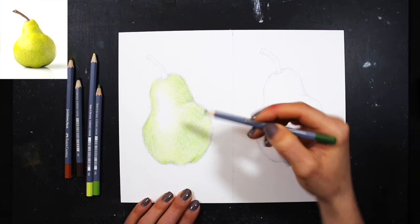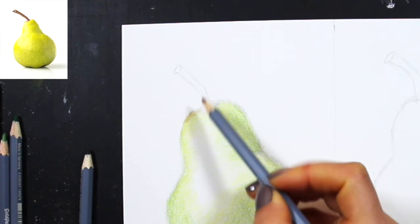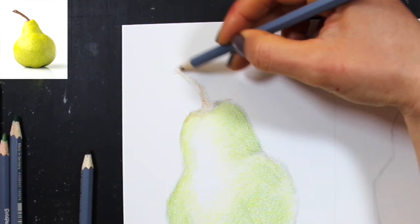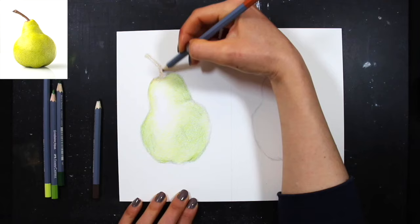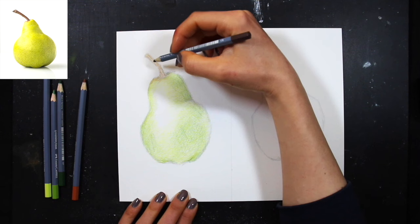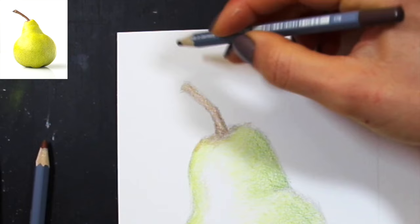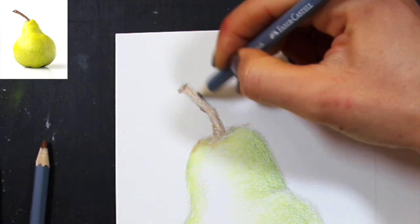Now I start working on the stem, beginning with the lighter of the two browns. I apply a little of this lighter brown around the base of the stem and fill in that stem shape. Then I switch to the darker brown, applying it here and there to suggest the irregular, imperfect cylindrical form of the stem.